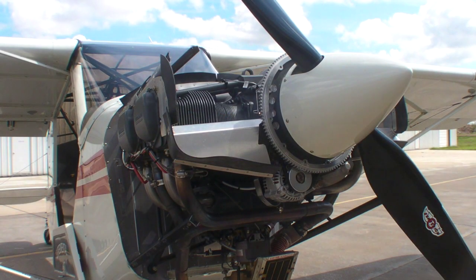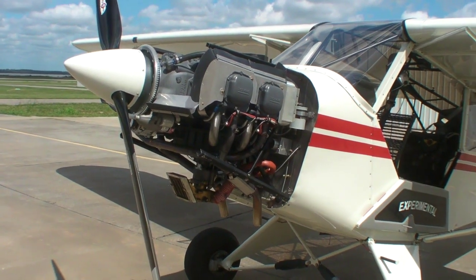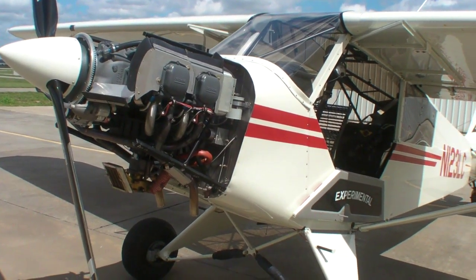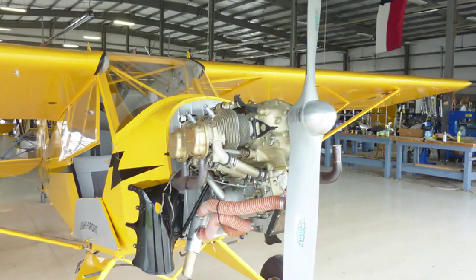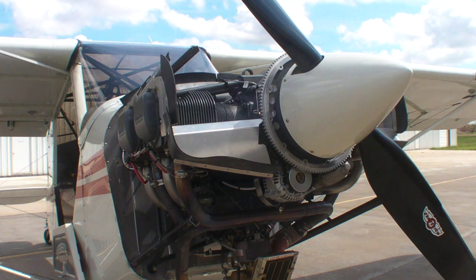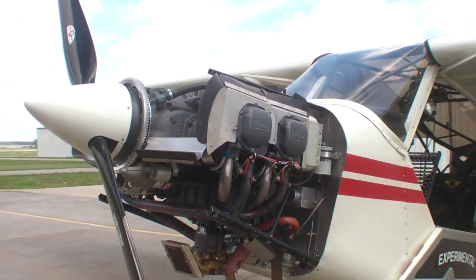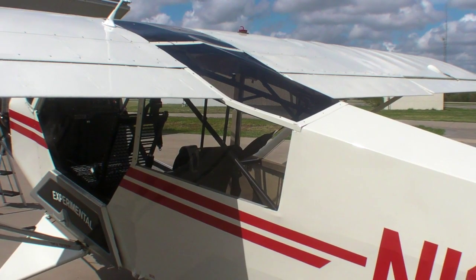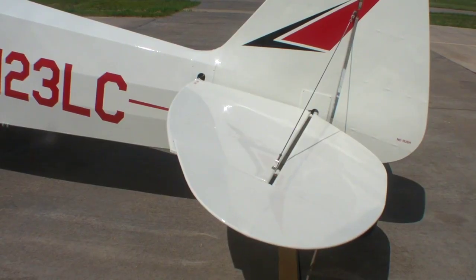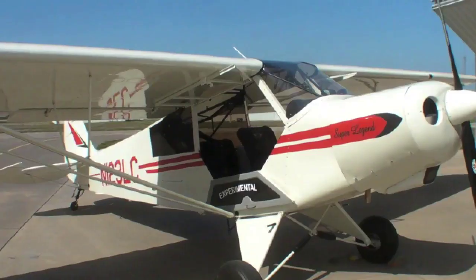Hello everyone, I'm Paul Bertarelli reporting for AvWeb and Aviation Consumer. You're looking at the Lycoming O233 in a new model from American Legend called the SuperLegend. The basic Legend Cub has a 100 horsepower Continental O200, but the Lycoming O233 offers a 15 horsepower upgrade to 115 horsepower. While that's not an enormous increase in power, it's transformative for the SuperLegend because the airplane also has flaps and a redesigned elevator. Anyone familiar with Piper's SuperCub would immediately recognize these changes because the SuperLegend is essentially a modern SuperCub.